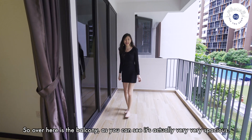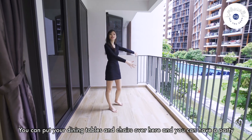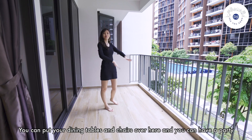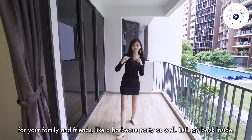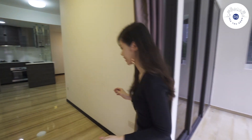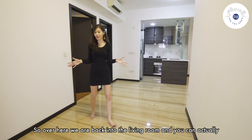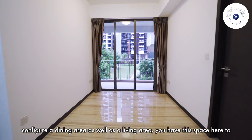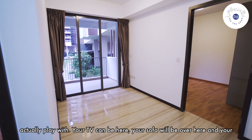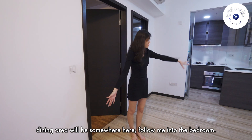So let's go up to the balcony. Over here is the balcony — as you can see it's very very spacious. You can put your dining tables and chairs over here and have a party for your family and friends, like a barbecue party as well. Let's go back inside. We are back in the living room and you can actually configure a dining area as well as a living area. You have this space here to play with — your TV can be here, your sofa maybe over here, and your dining area can be somewhere.